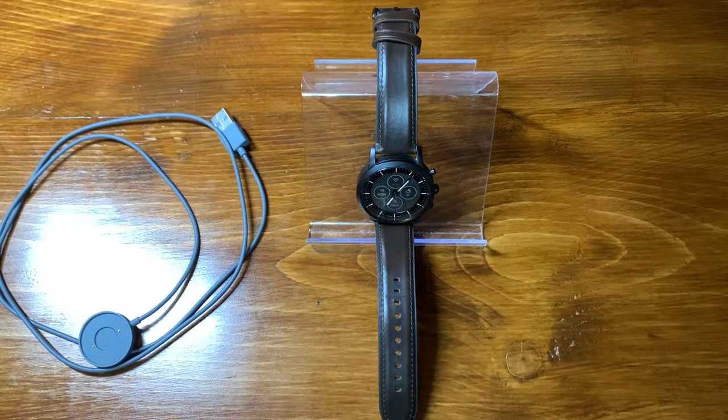Good afternoon everyone and thank you all for coming by to check out today's review. Today we're going to be taking a look at my new hybrid smartwatch, the Fossil HR Collider.